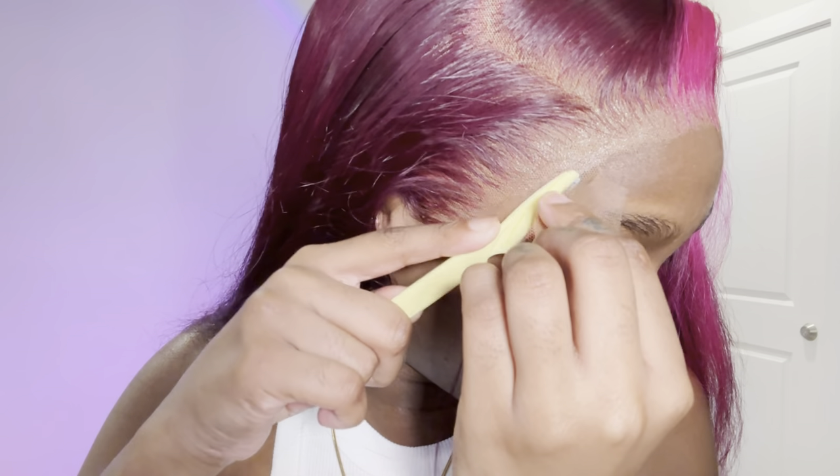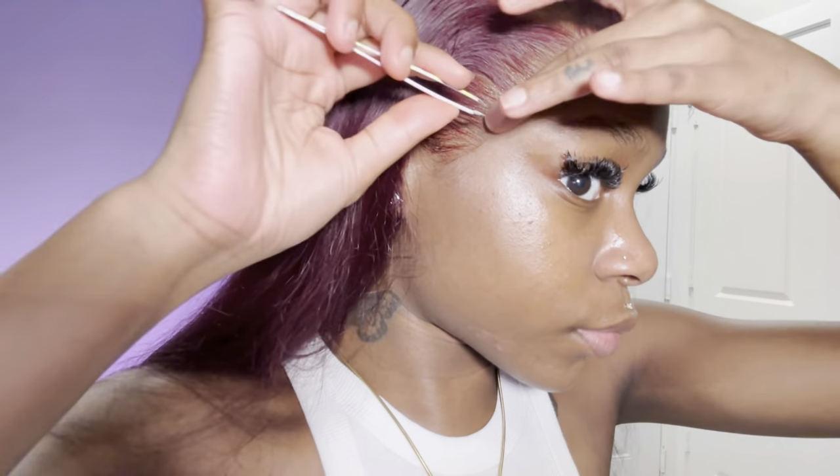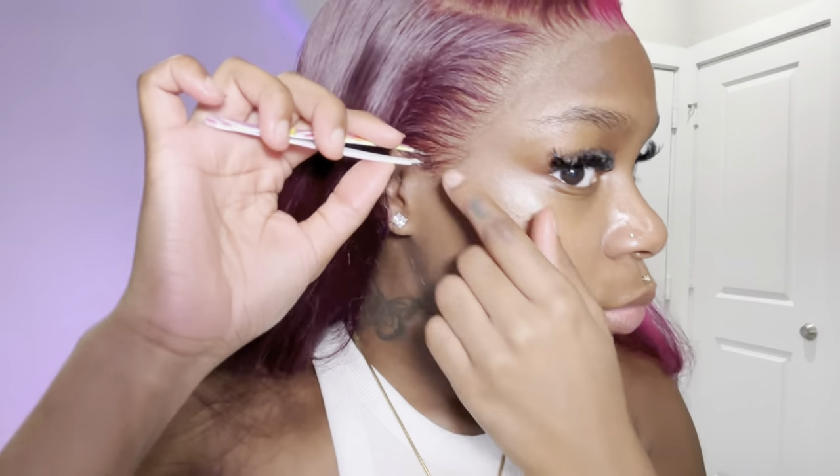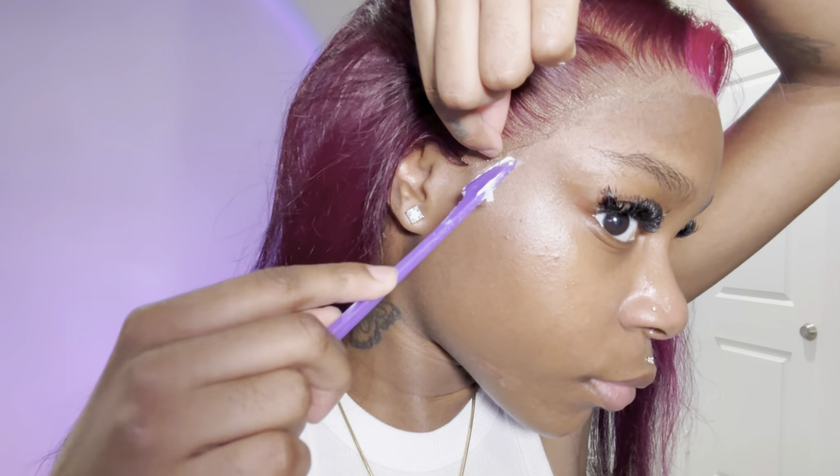Don't be worried if some lace comes off with hair when cutting it down — it just didn't need to be there. I'm taking my tweezers and plucking just a little bit on this side to make it look cleaner and thinner. I'm also cutting off extra pieces and where the end part is lifting slightly, I'm taking a tiny bit of glue to remelt those pieces — just one layer, push it down and let it dry.